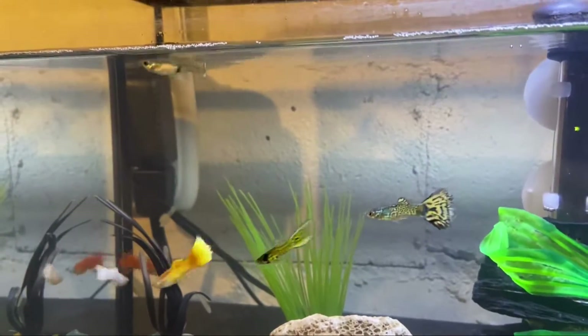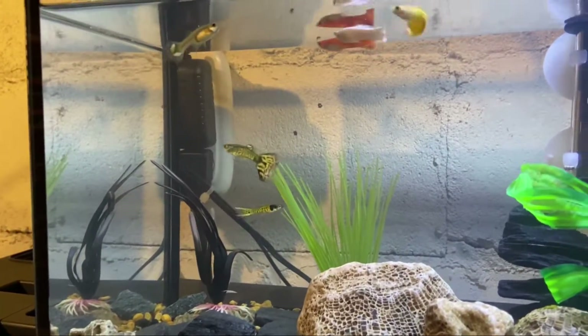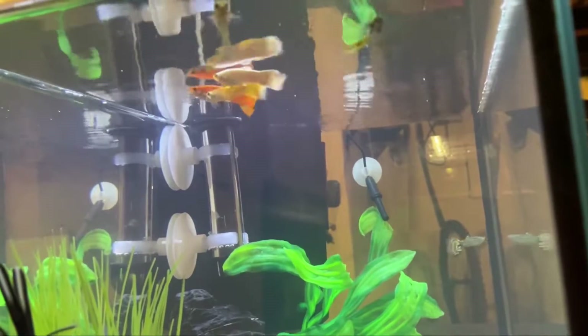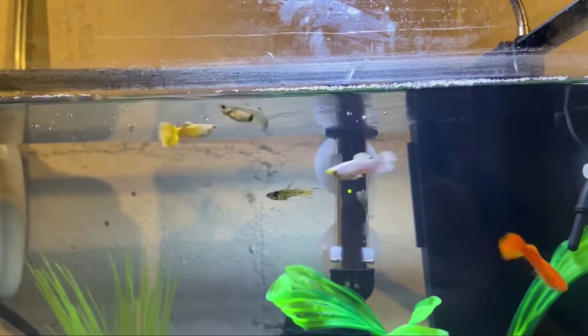The nice thing with guppies is they pretty much get along all the time — you don't have to really worry about too much. They immediately took to the tank and have been doing really good.